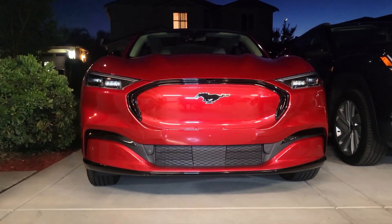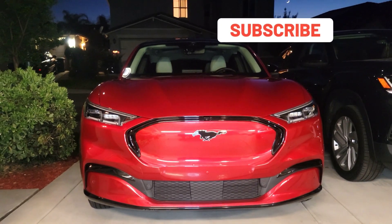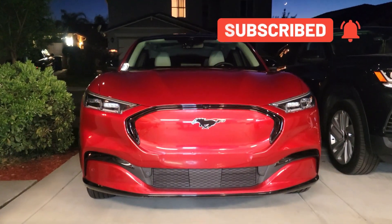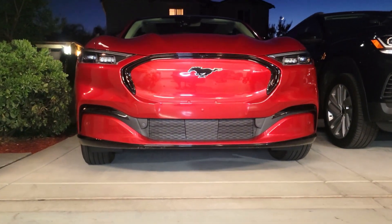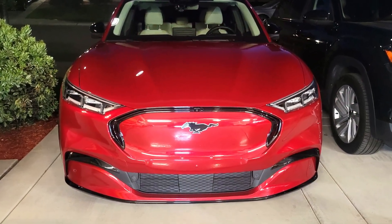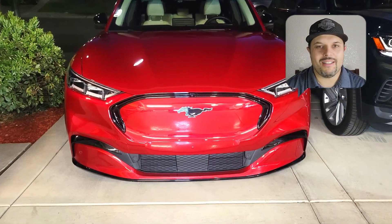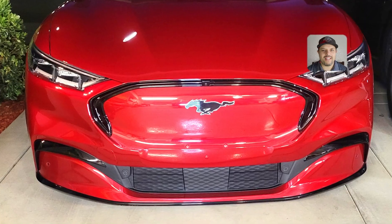Now you see how cool the eyebrow looks — it's really cool to see how on the bottom it now matches. I like it; I think it looks really cool. What do you think? Hey, if you're still here, why not hit the like button and subscribe to my channel — I would really appreciate it, thank you!